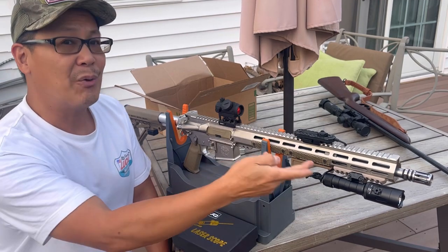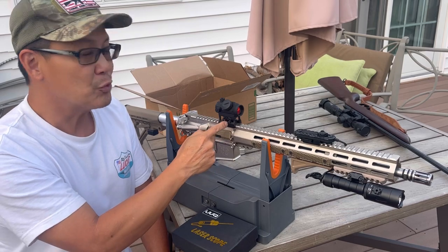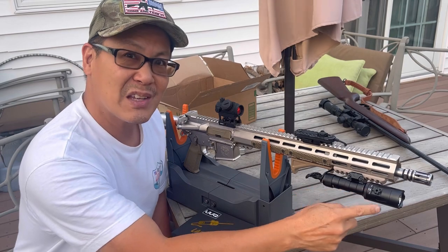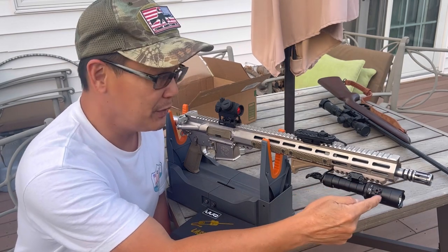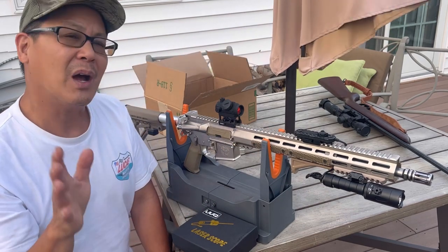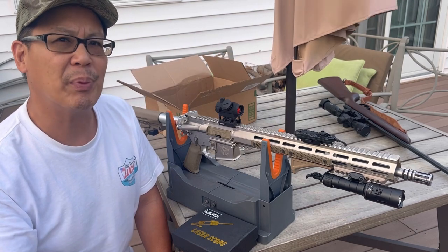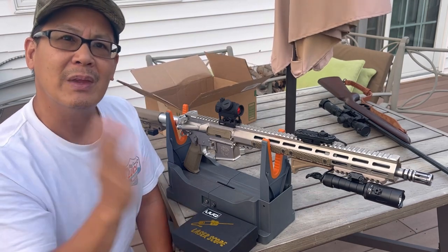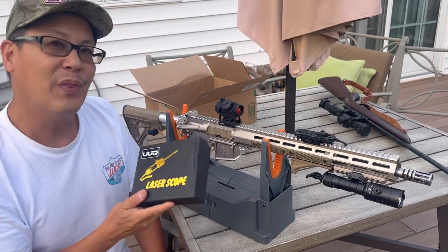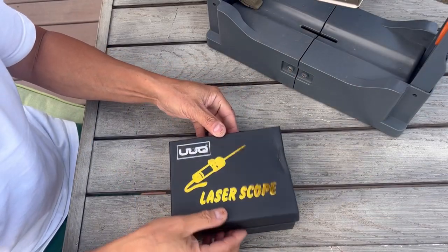Some people use their iron sights to target and acquire their target, some people use red dots, LPVOs, some people use combination flashlights that also have an integrated laser in them on a tape strap. That's all great, but honestly if you have a defensive weapon — let's say a shotgun — and things go bump in the night, just grab it and find your target immediately. How do you do that? With a laser scope. I'll show you what this is all about.